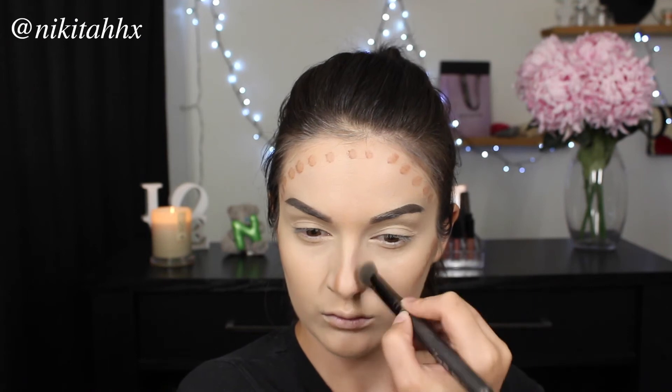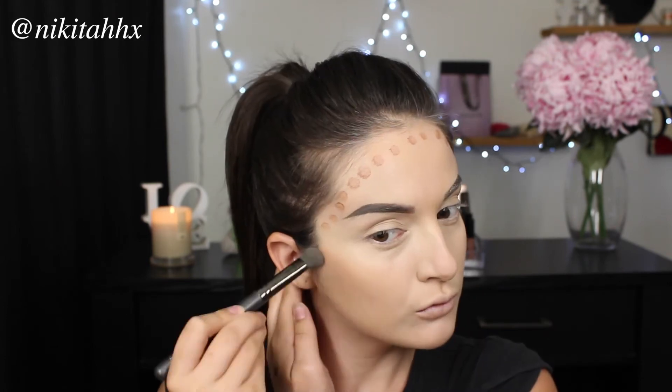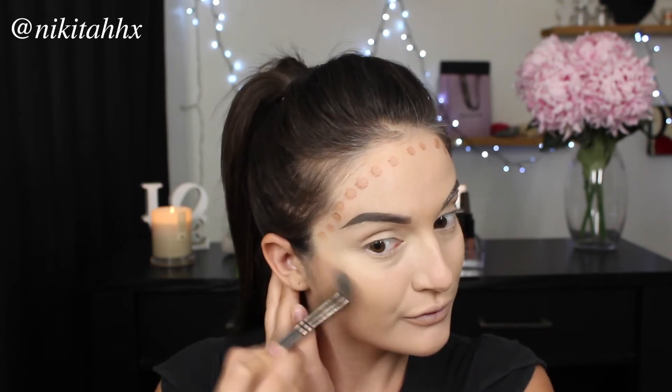To blend that all out, I am using a small tapered face brush as opposed to the teardrop end of a sponge, as I feel it gives more of a precise blend. With any type of bronzing or contouring product, you always want to ensure that you blend it upwards and never downwards — because if you blend it downwards, that is going to downplay the definition you are trying to achieve.